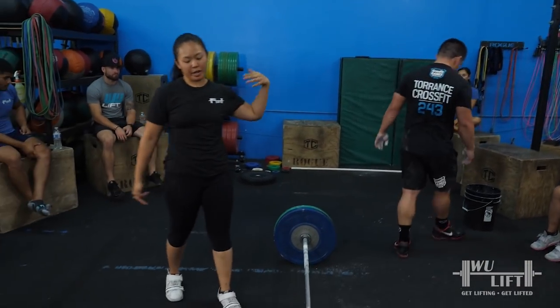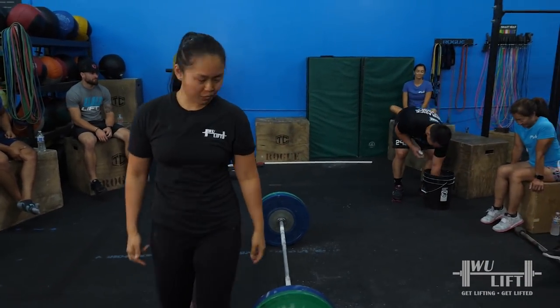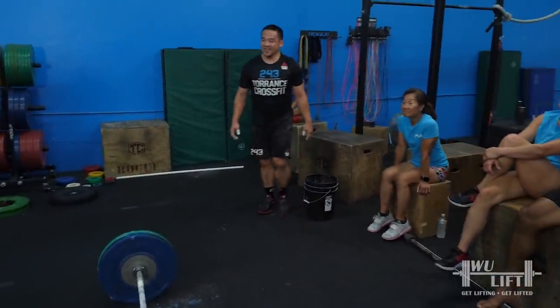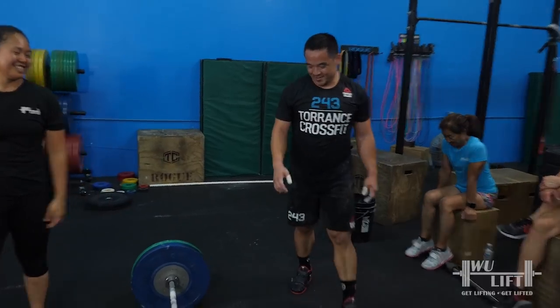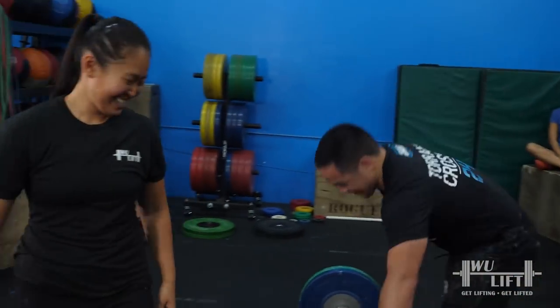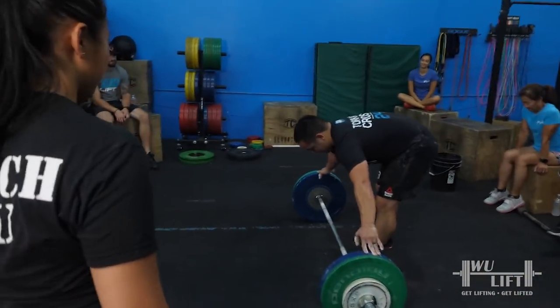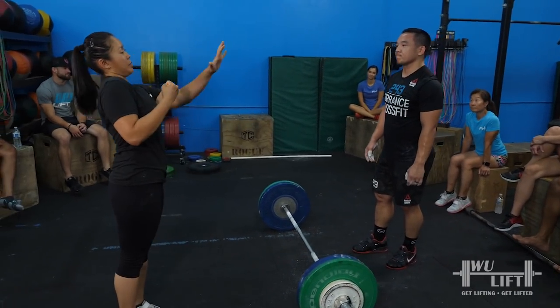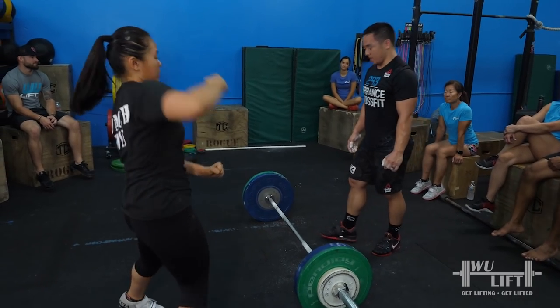I need you to walk away and come back. You can run some errands, go to CVS, go to Costco. If you go to Costco, you'll never come back. Slow it down at the beginning, take your time. Big jump at the end, up and back. Follow that up with the pull.